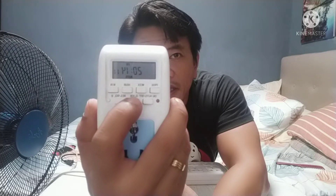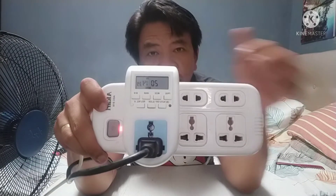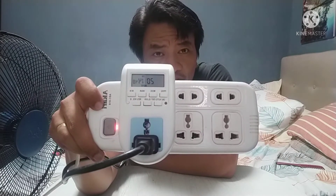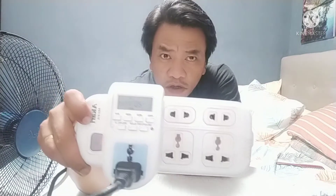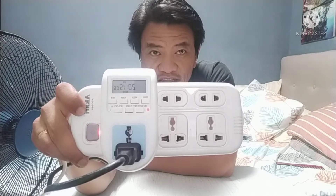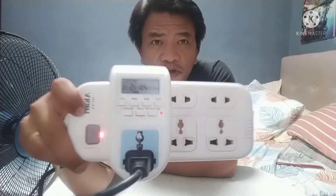So it's 8:14 — I need to plug it in now. Here's our electric fan. When I turn it on — boom, it turns on. We're racing for time! I plug it in, attach it here, turn it on — let's wait for 8:15 and the timer will turn this thing on automatically. It will activate the outlet, and after one minute it will automatically turn off.